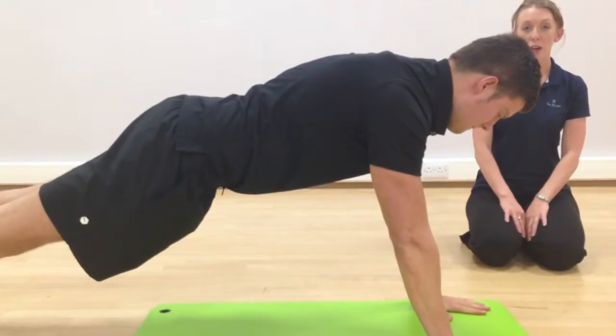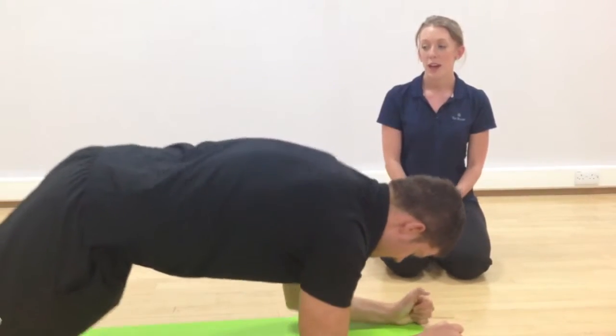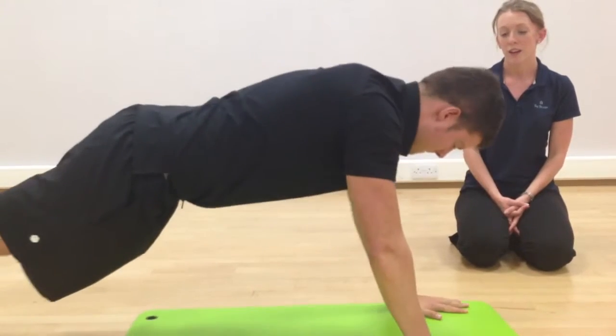This is a good exercise working all your core. It helps to strengthen the entire core muscles, which is good for everyday activities you do and helps with a lot of different exercises such as running, walking and cycling.